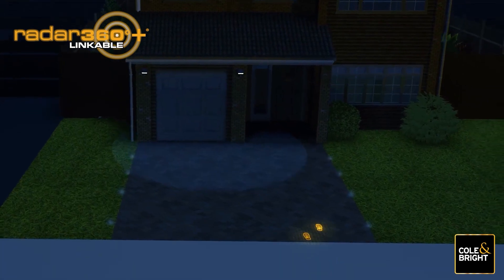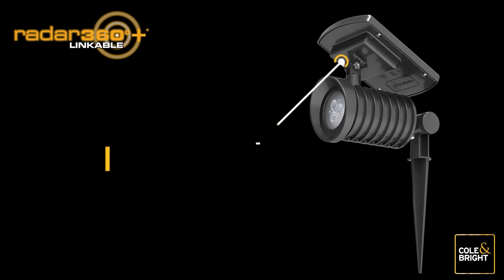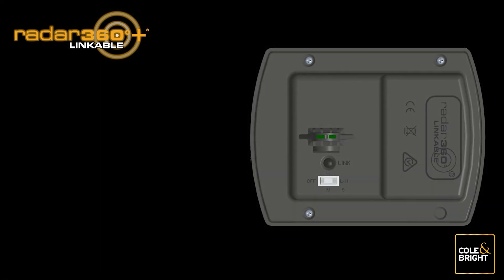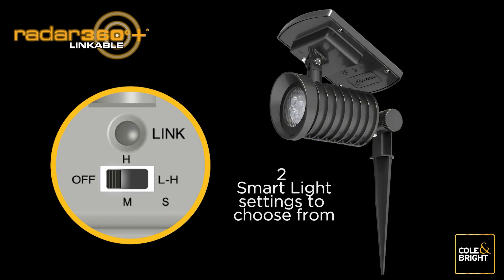Radar 360 is the new innovative next-generation smart solar sensor light from Coal and Bright. One of the many standout features of the lights is smart control functionality that uses the same switch that is used to link your Radar 360 lights. These lights offer a choice of lighting ambient settings.